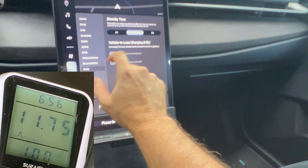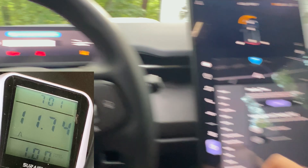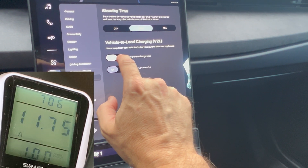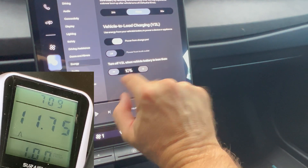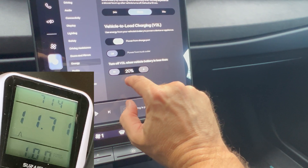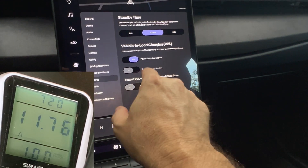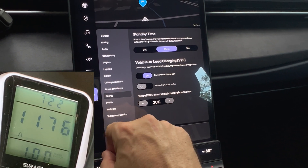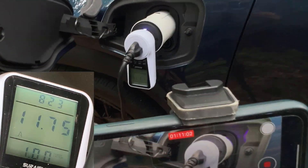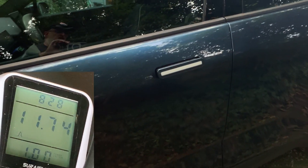I reattached it, and if I want to recharge again I just need to press the on button — like that. It seems that the V2L minimum state of charge percentage resets every time, so if I had it set for 20 it reset to 10. FYI. It is charging again, so let me lock the car and see if it makes any difference.